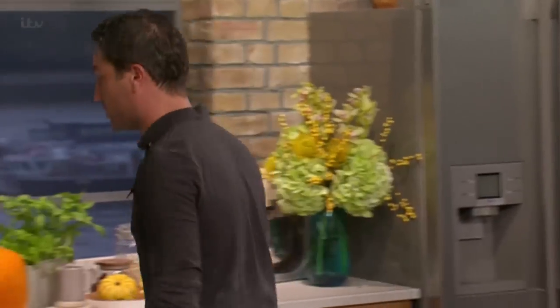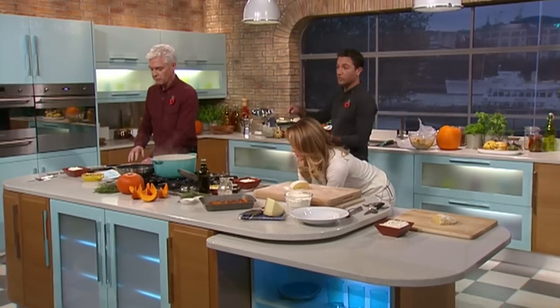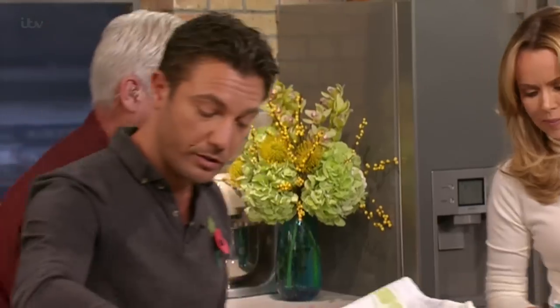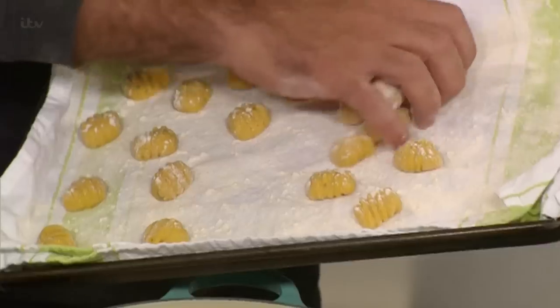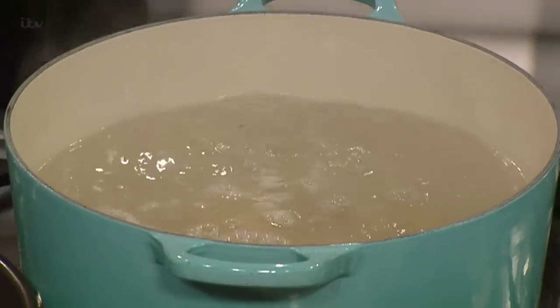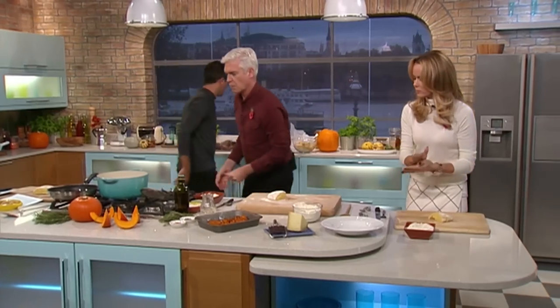I'm going to show you something very easily. First of all, I wanted to tell you that the end result looks like this. I'm going to put them in now, because I've got boiling water. I'm going to put salt in there, because it's very important to always cook gnocchi in salted boiling water. Gnocchi is like pasta. You put them in, and you know when they're ready when they float to the top.